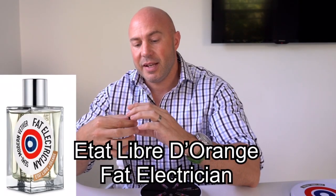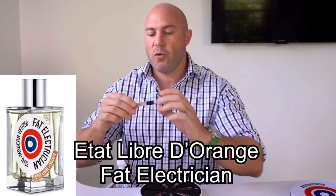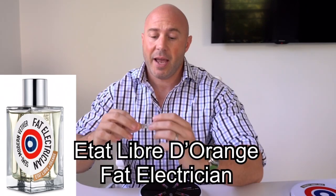Hey Boss Buddies, welcome back. As I said, a couple of days ago I had a full wearing of Fat Electricium by Etat Libre d'Orange. This one really interests me because, although it's a vetiver, it's a very very different vetiver. This one's out of my Discovery set that I got the other day when I was in Osmae Perfumerie in Miami. It's a little bit different — it's a bit of a twist on a vetiver, and to me it really doesn't smell like a vetiver, which is one of the things I really like about it.